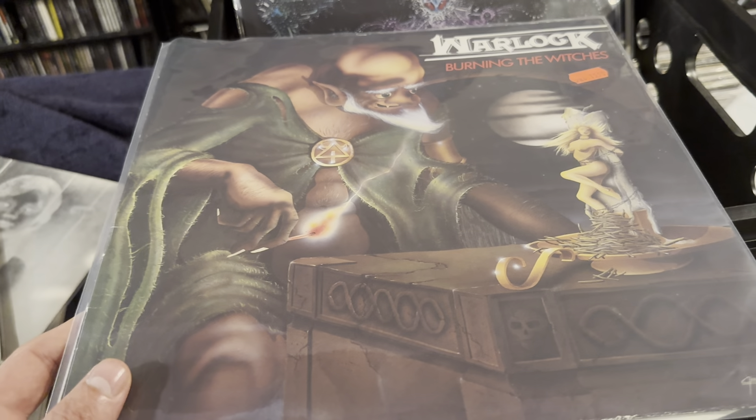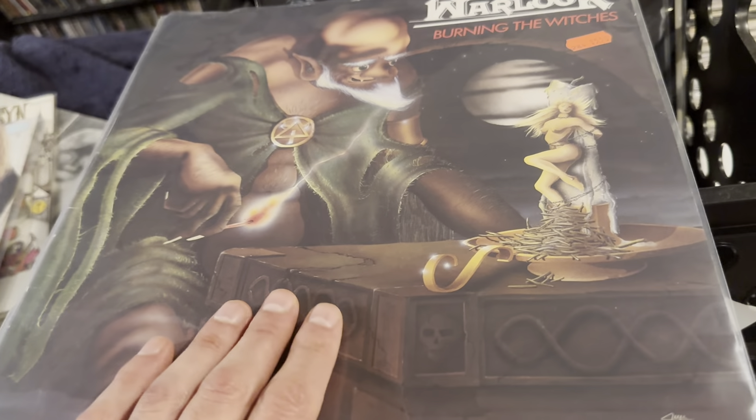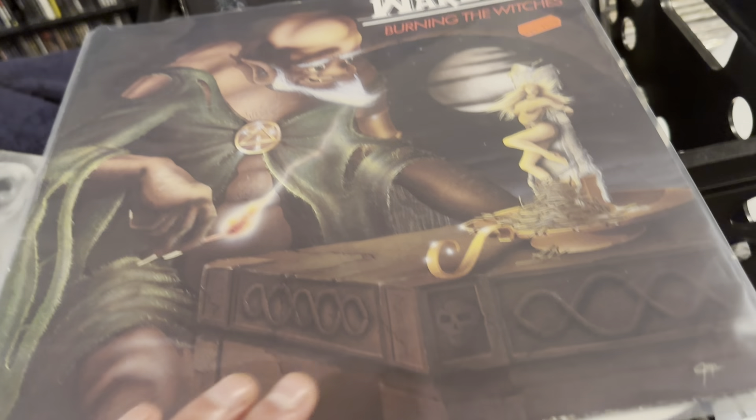I have what might be the best album cover of all time — Burning the Witches by Warlock. Mausoleum Records, early 80s, Germany. Not really a fan, but whatever.